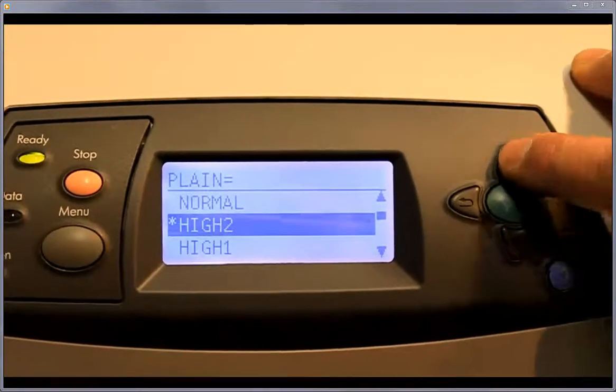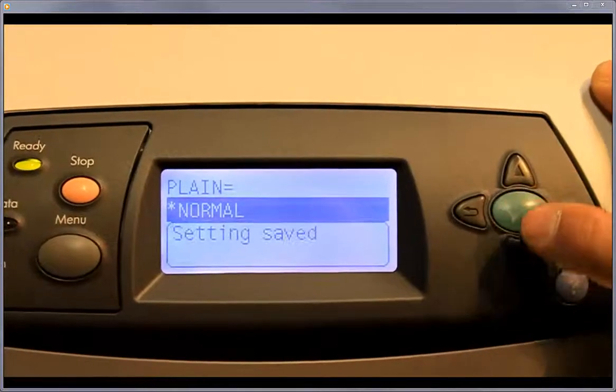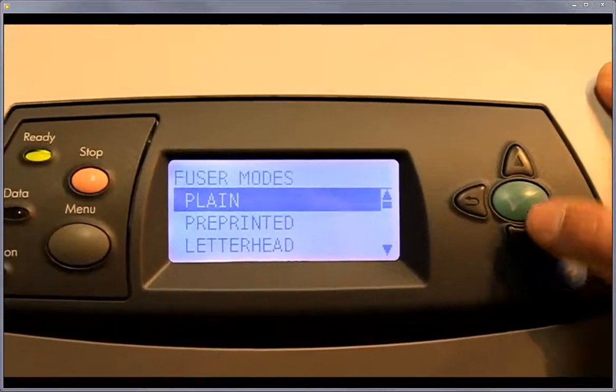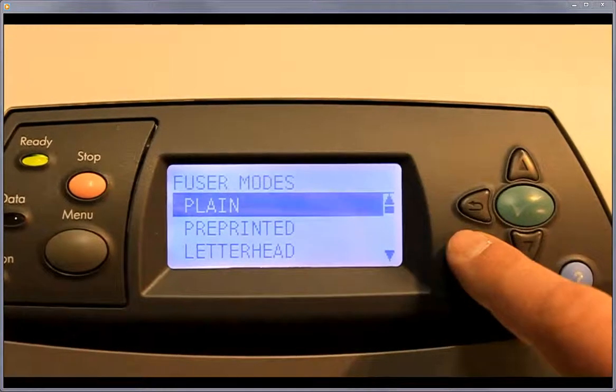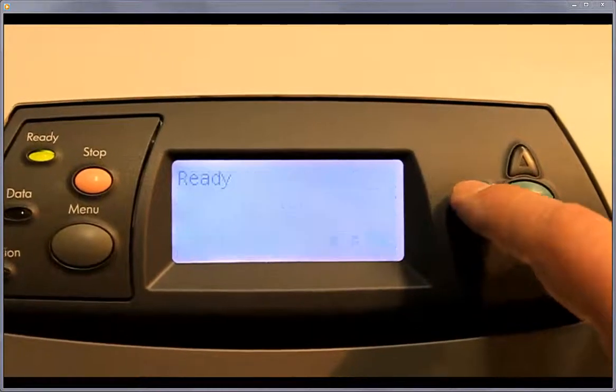I'm just going to put it back to normal. Same thing — go up, select it, let it save. So now it's saved. To get back to the main menu, you use this back button, kind of like a web browser, and just back out of it to get back to ready.